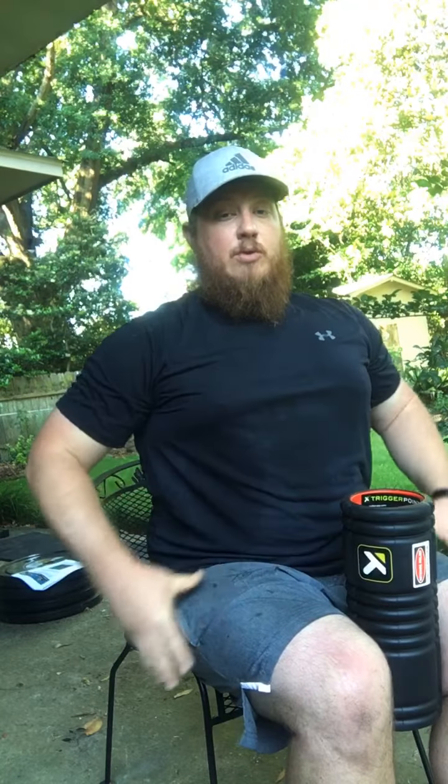Next up is a mobilization for your thoracic spine. For this, you're going to work with a foam roller pinched between your knees, which will help to stabilize the pelvis. You're going to rotate and then either flex or extend depending on where your limitation is.